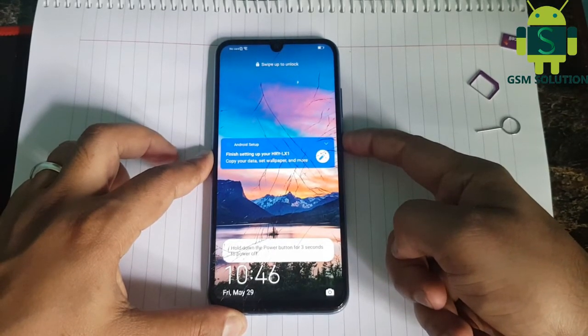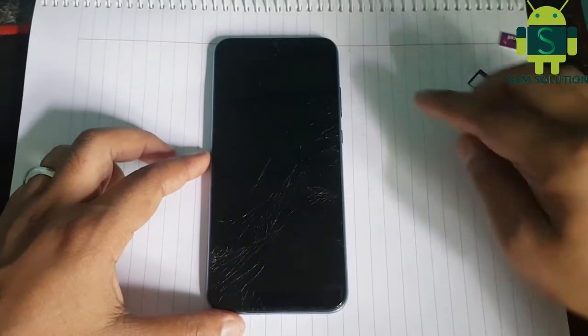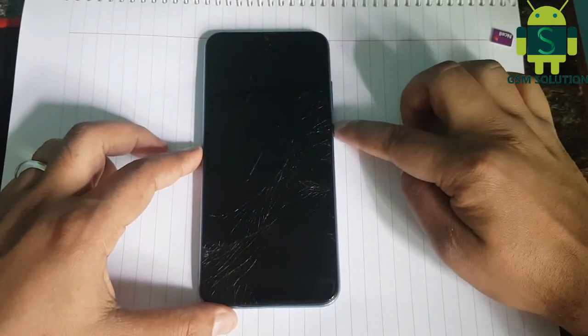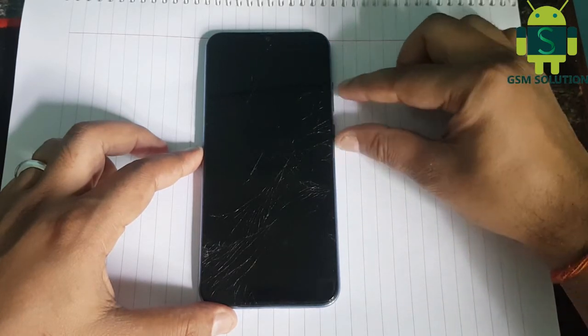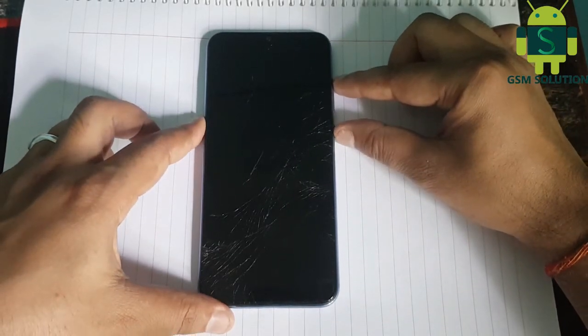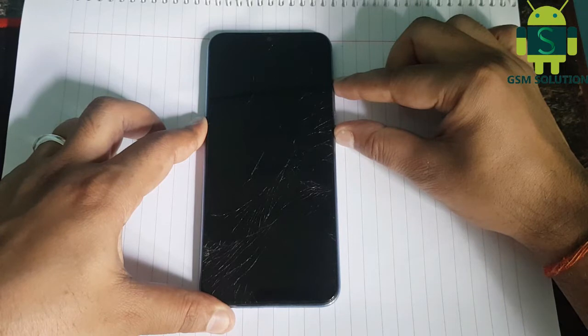Turn off device. Click volume up and power keys for 10 seconds, show boot logo, then click only volume up key.